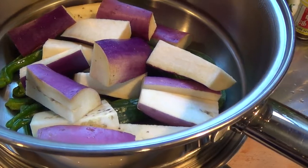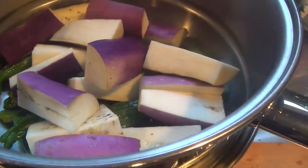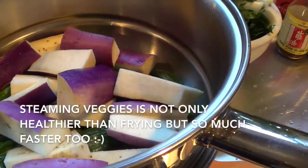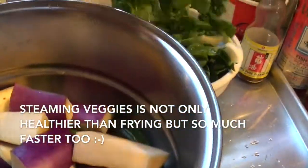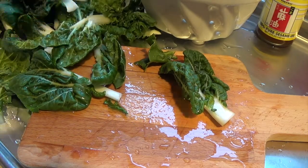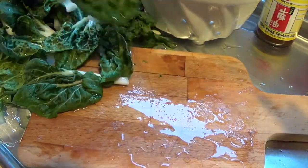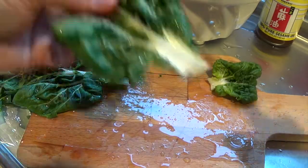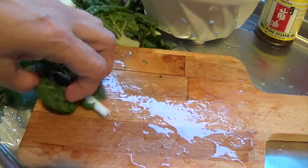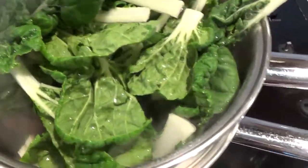I removed the steam pot from the stove — it's been steaming. This is going to cook for a total of five minutes. I'll let it go for three minutes and then add the bok choy toward the end. While the sweet peppers and eggplant are steaming, let me show you how I prep the bok choy. I just cut it in half like that — small pieces I leave alone, big pieces get a quick slice. With about two minutes left, I'm adding the bok choy in.